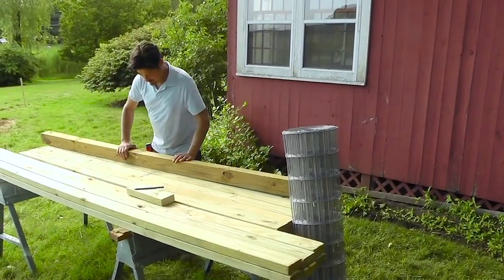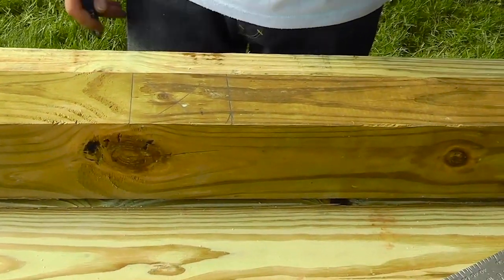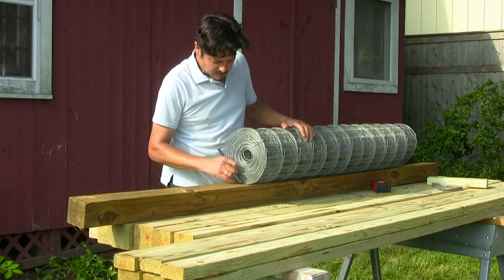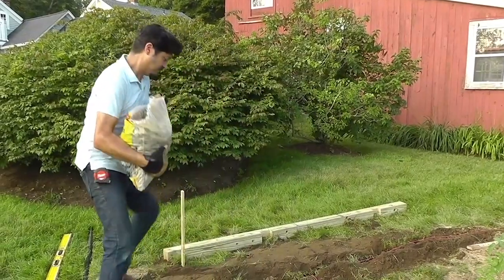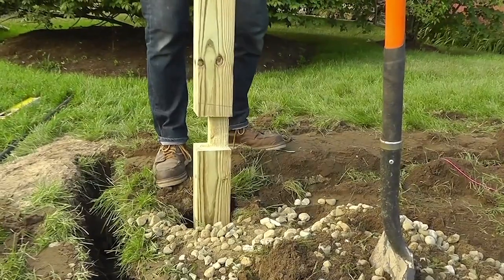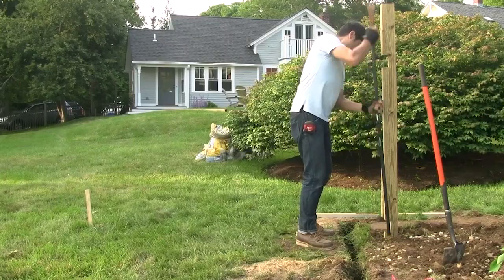The posts and rails will be connected with a notch system, so use a 2x4 to mark the space for the top rail. Use the height of your wire fencing to mark the bottom rail. Then cut the notches on each post using a circular saw and chisel. Pour 6 inches of drainage stone into the bottom of each hole and tamp down. Use drainage stone mixed with soil for backfill. Be sure to set the posts at the correct height and keep the posts plumb as you tamp down the backfill.